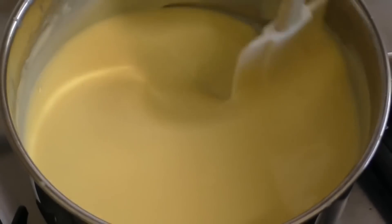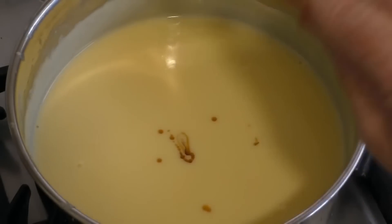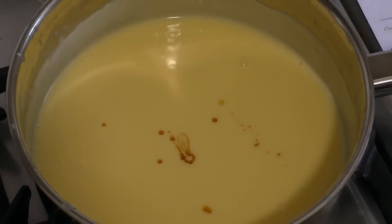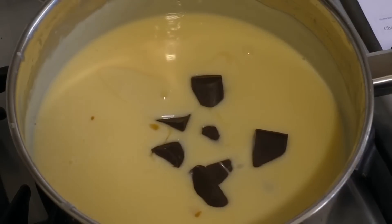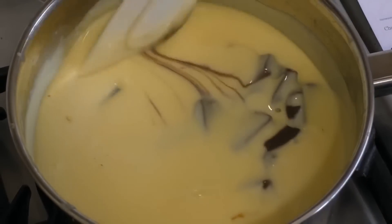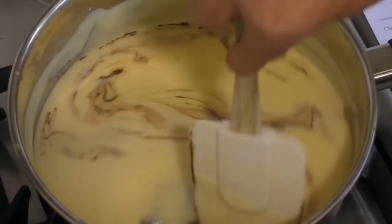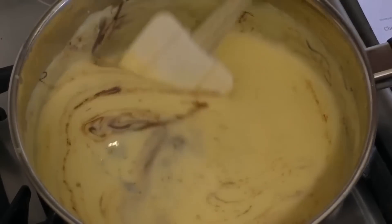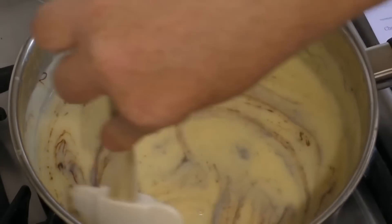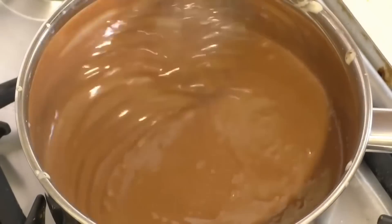This part is done. Turn the heat off and remove it from the heat. Add half a teaspoon of vanilla extract and 180 to 200 grams of dark chocolate. Then just mix this through until it is completely melted and nice and creamy. That's exactly what you want.